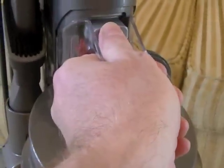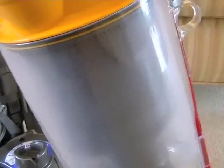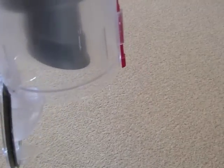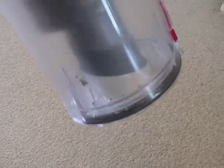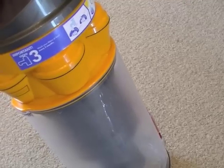One good thing about Dysons - the bin emptying is a little bit more hygienic than some, because you have a button at the top. A lot of cleaners have a button near the bottom, so you're putting your hand near where all the dirt is going to fly out. With this, you can hold it over your bin at arm's length, press the button on the top, and the flap falls down so you can shake it into the bin. It's unavoidable though - you often will get dust on the outside of this container. So if you have allergies, wipe it with a damp cloth and dry it before bringing it back inside.